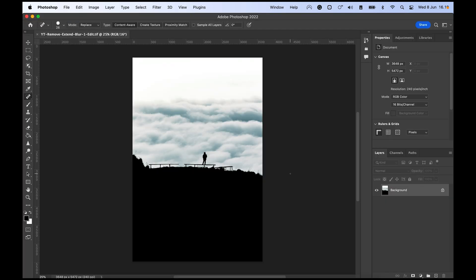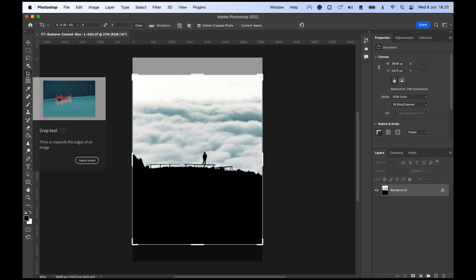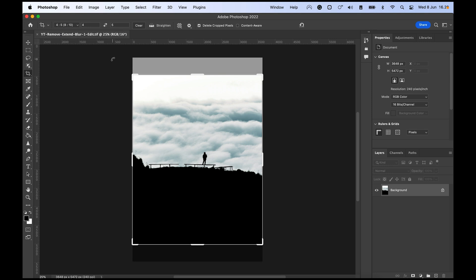Here we are with a fresh photo. This is definitely way taller than the 4x5 crop we want for Instagram, but I don't want to lose anything in this image. For the sake of the tutorial, let's hit C for crop, and I already have it set to 4x5 — you can choose 4x5 inside your presets or just type it in manually.